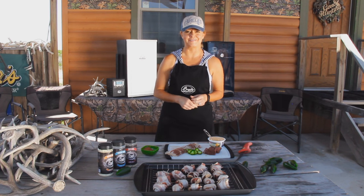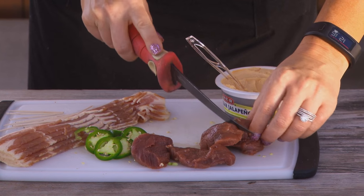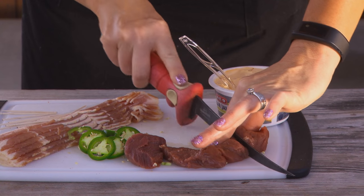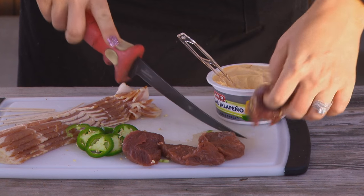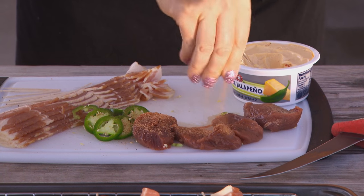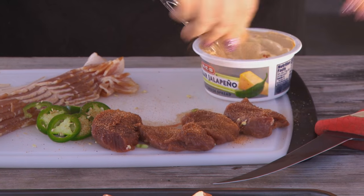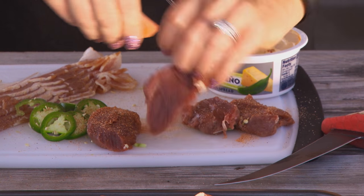We'll get to see their reaction, if they like it or not, and I have a feeling they're going to like it. I take my knife here and I cube the backstrap. I like to season mine with Cajun seasonings before I even wrap it, so take your pick on any kind of spices that you like.